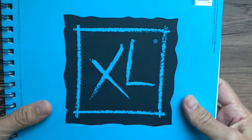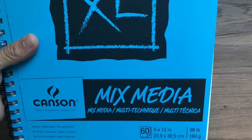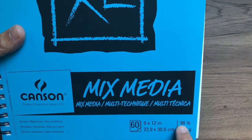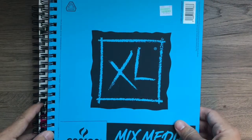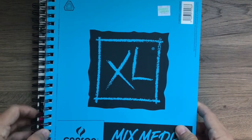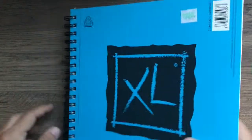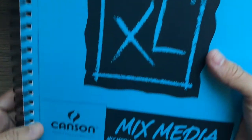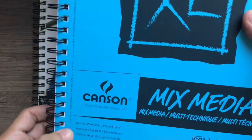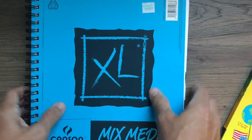Michael's, Hobby Lobby, Target, and Walmart should carry sketchbooks. This one is 98 pound — that's still good. I like it because it's smooth and it helps with watercolor, which we'll go over in a minute. It'll also help with acrylic when we get back to school. It's nice strong paper. 110 pound is obviously thicker and great, but 98 will work. Just make sure it says mixed media and that it can be used with acrylic, watercolor, pen, and pencil.